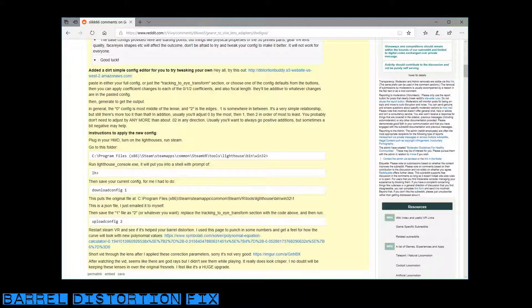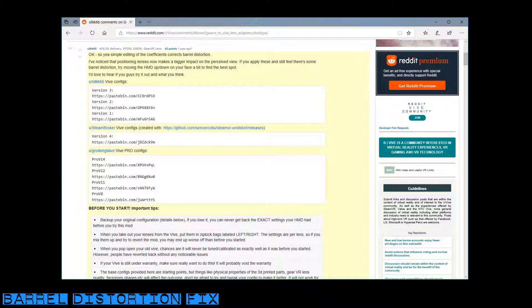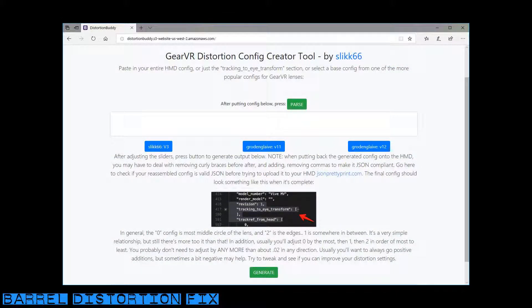On this page you'll find multiple versions of the valve distortion fix. For me, version 3 gave the best results, however you may find one of the others is better for your headset. In the worst case scenario, none of these settings give you the perfect results and you'll need to manually edit the configuration — there's some additional information on that page too.